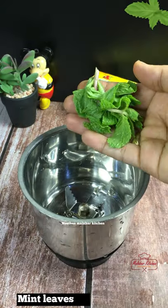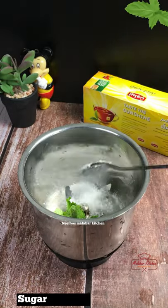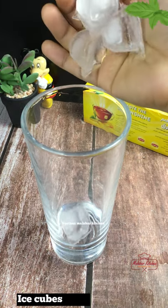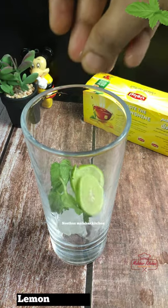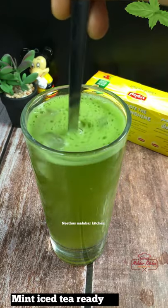You can add water and a little more. You can mix it with some more. The mint iced tea is ready.